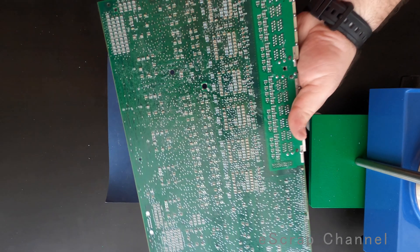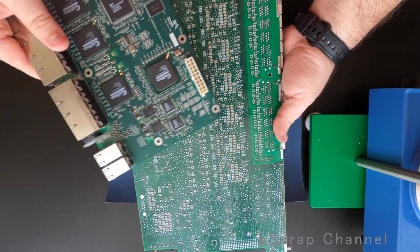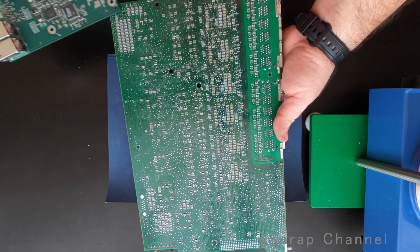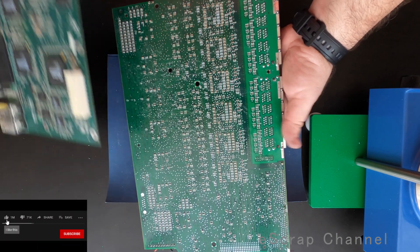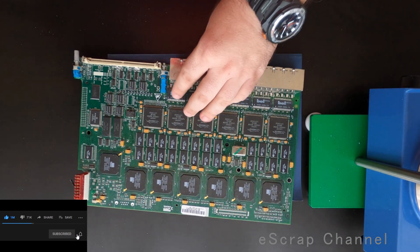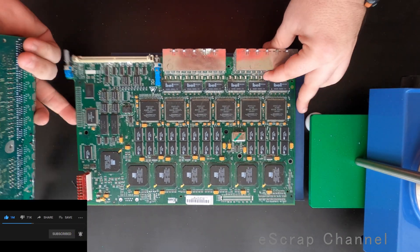Let's look for MLCCs. Yes, they're covered with MLCCs — really small ones, but there are so many. Maybe it's worth removing one gram of them. I usually don't go for these small ones, but let's check.